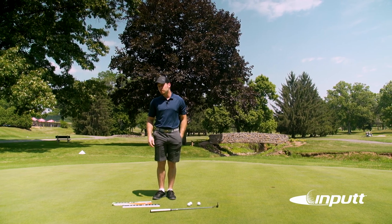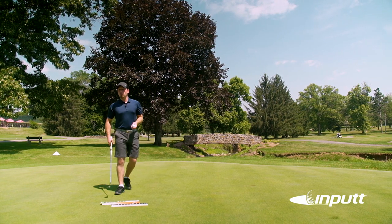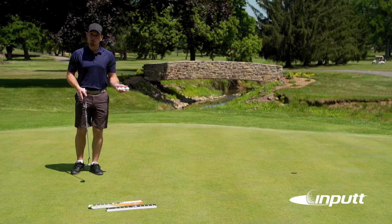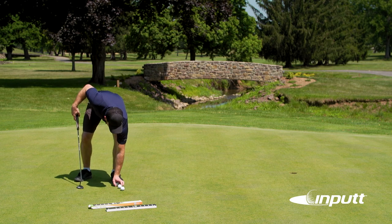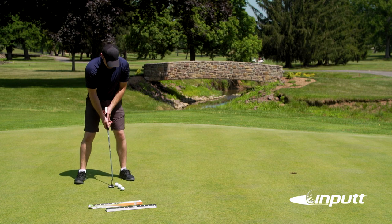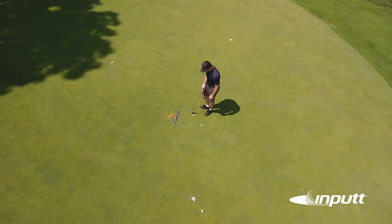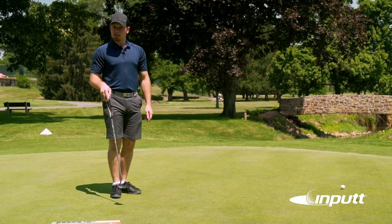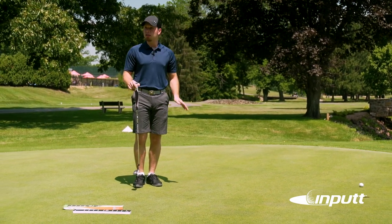The first thing you're going to do when setting up the input is find a nice flat location on your practice green. Find somewhere that looks relatively flat and then go ahead and hit a couple of balls just to make sure that it's not breaking or hitting any debris. We've determined that this area right here is relatively flat — the ball didn't break and there's a nice clean green, nothing to impede the ball's trajectory.